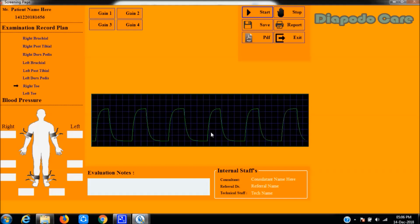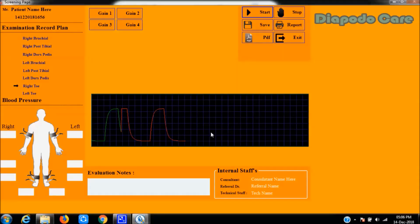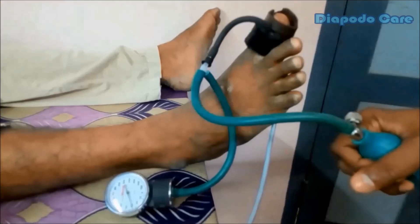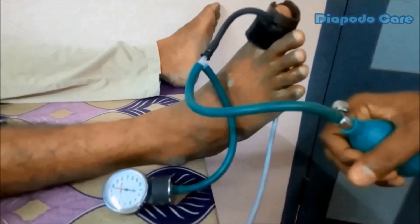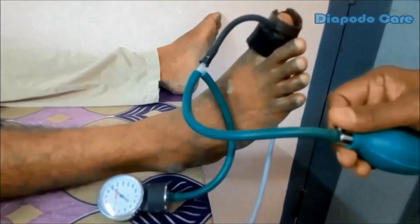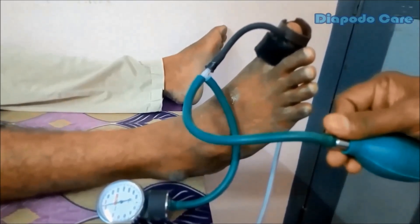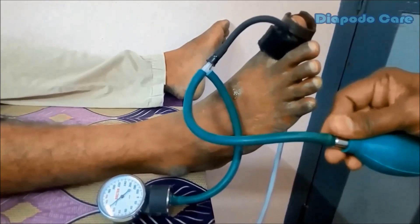The toe waveform will be shown as demonstrated in the video. While pressing the foot switch, the 3-second sample recording will appear in red. After recording, perform the BP measurement. In the toe pressure procedure, visual observation of the software screen is required due to the absence of audio output.